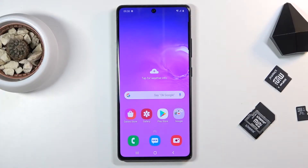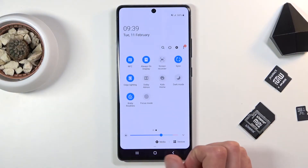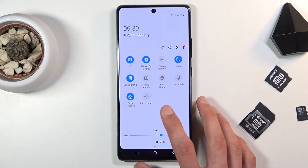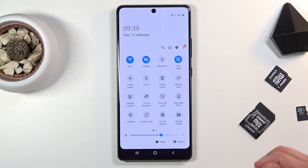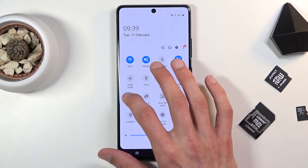Welcome everyone. This is a Samsung Galaxy S10 Lite and today I will show you how to enable and set up the portable hotspot. To get started, find the toggle somewhere in your notifications panel. There we go. In here it's called a mobile hotspot, and once you find it you want to hold the toggle.